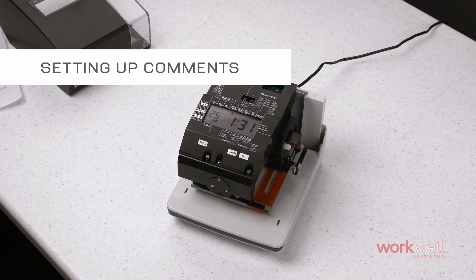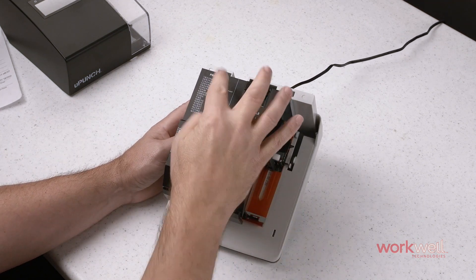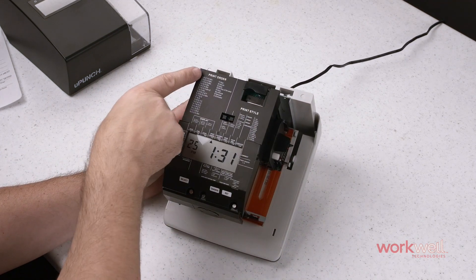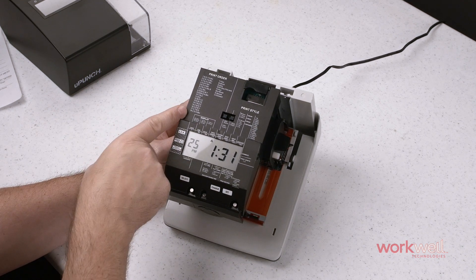To take advantage of the handy comment feature built into the CR1000, first navigate to the print order section and select a mode of print order that supports comments — numbers 12 through 18.